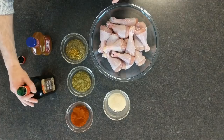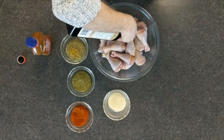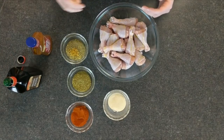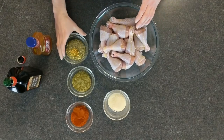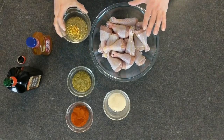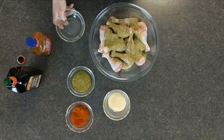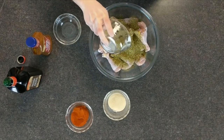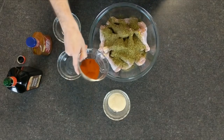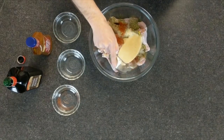Alright, let's season up our drumsticks. First we're gonna add a little bit of olive oil and just drizzle that on there. Now we're gonna add in our pepper and our vegeta, two tablespoons of each. We're gonna add three tablespoons of Italiano, two tablespoons of paprika, and two tablespoons of garlic powder.